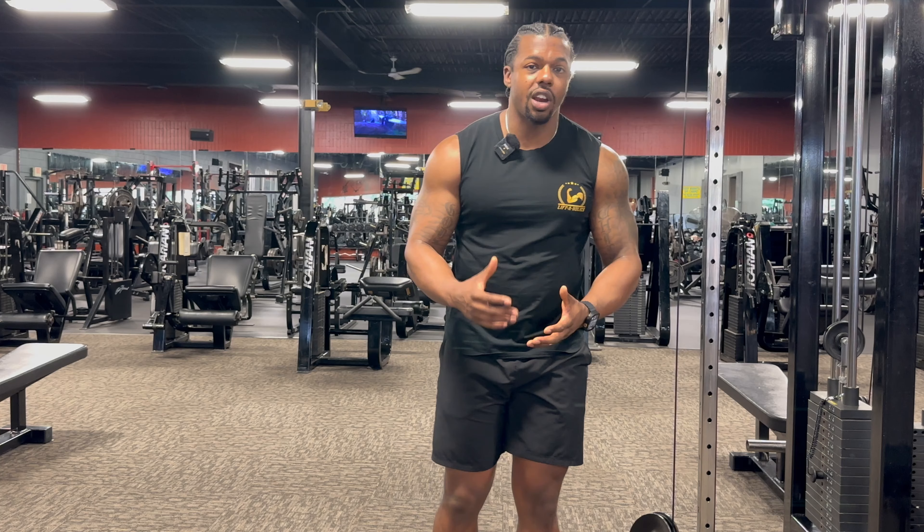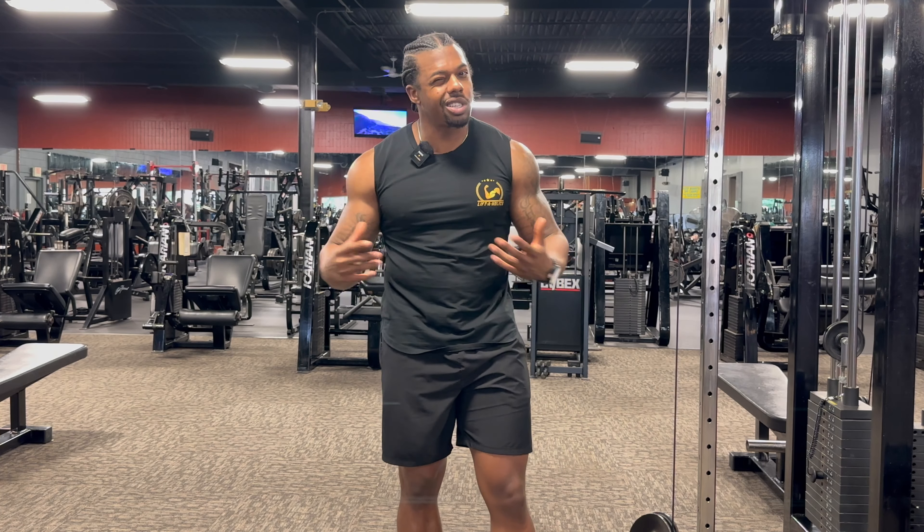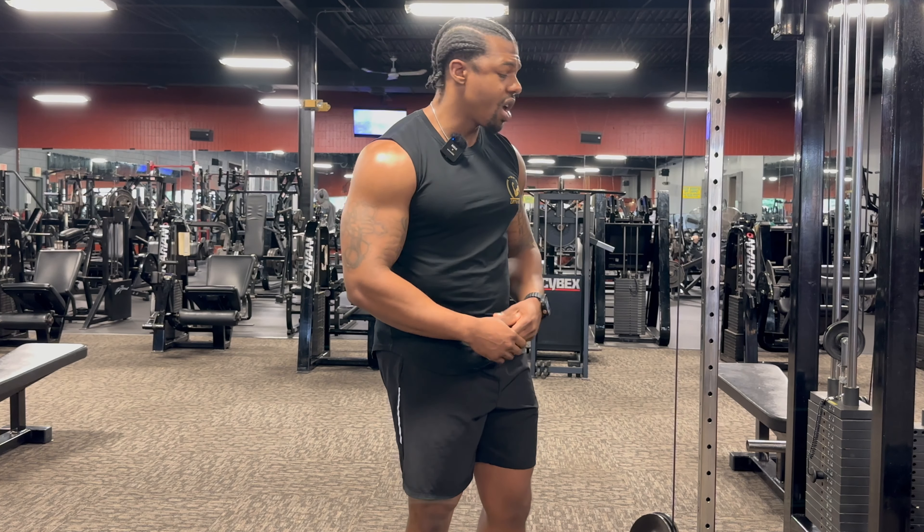Let's start over here on the cable machine. Whenever I'm hitting my biceps, the first thing that I always start off with is the cable machine, or at least I try to. The cables always provide a little bit more attention than the dumbbells, which doesn't mean that we're not going to utilize them later on in the workout. But I always start off with the cable machines — you can really do a lot with the cables. Today we're just going to focus on these two main exercises, and I'll try and superset them because each is hitting your bicep a little bit differently.